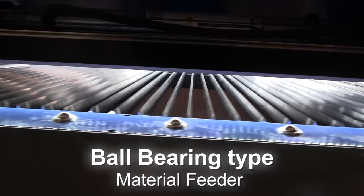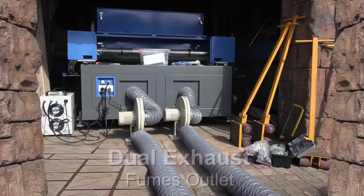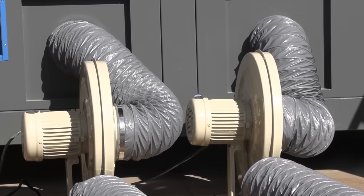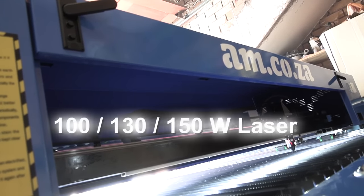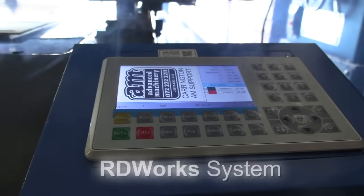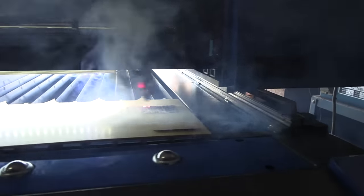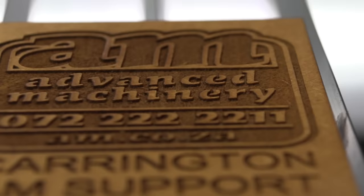It also features the ball bearing roller type feeder, a dual exhaust fumes outlet, a choice of 100, 130 or 150 watt laser power, and the all new BardiWorks controller to get your creative juices flowing. And that's why this TruCut flatbed becomes a definite must-consider for all the innovative types out there.